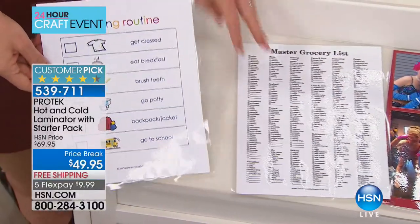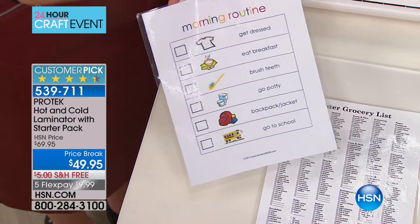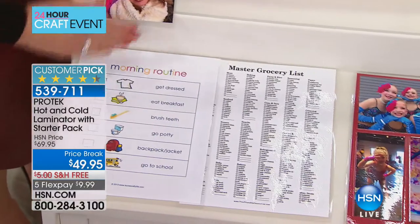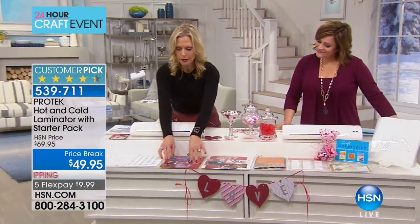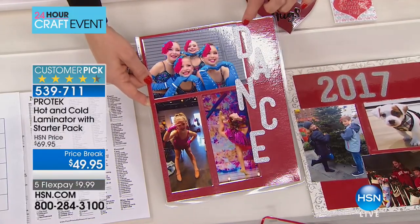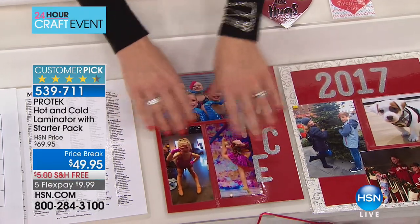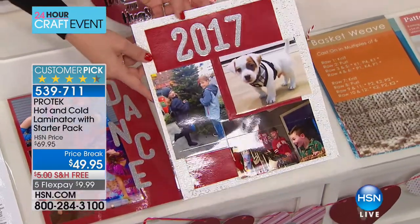Do you have grandchildren coming to stay? These are great for moms — the morning routine, getting your kids brushing their teeth and making their bed; they can check tasks off every day. Going into scrapbooking: you can take scrapbooking paper, put some pictures on there, laminate it, and apply stickers right on top. All those pictures in your scrapbook are preserved — they won't curl up on edges. Wider format takes 12 by 16 inch pages, which is great for scrapbooking.